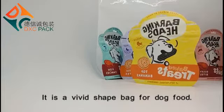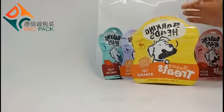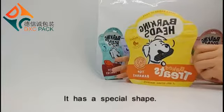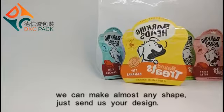It's a custom shade design for dog food. It has this special shape. We can make almost any shade. Just send us your design.